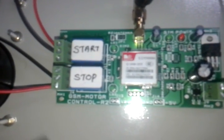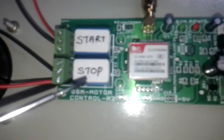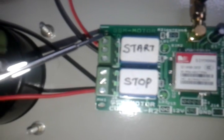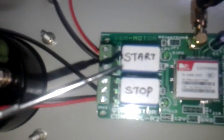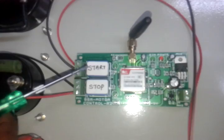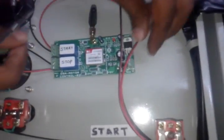In this module we have two relays: the first one is the start relay and the second one is the stop relay. In the start relay we have three pins: the first pin is normally open, the second pin is common, and the third pin is normally closed.